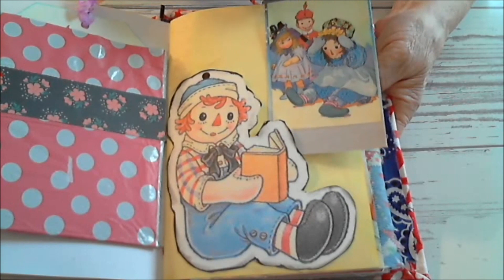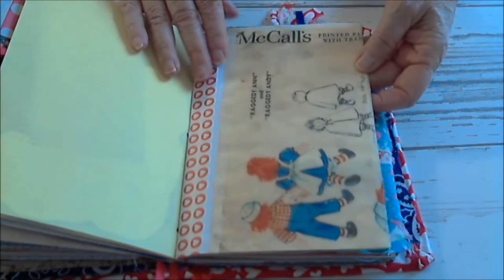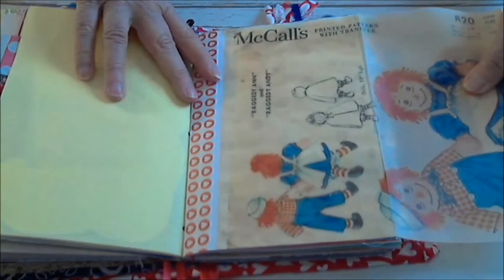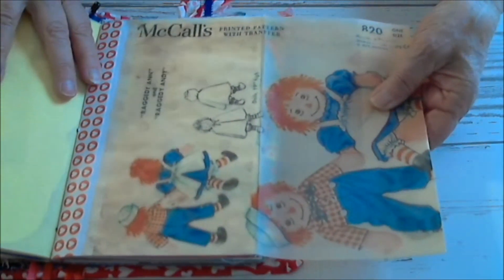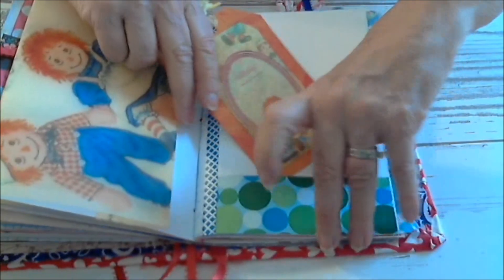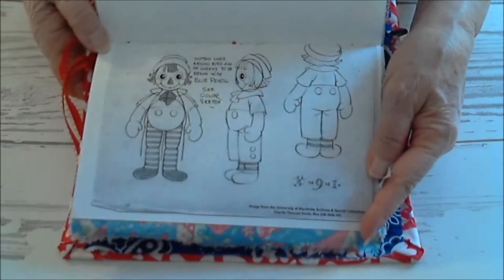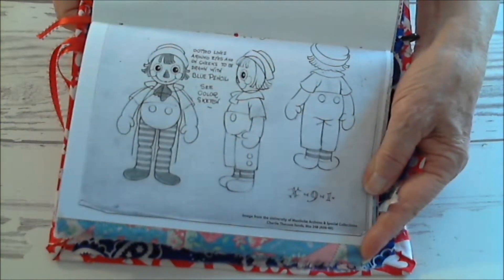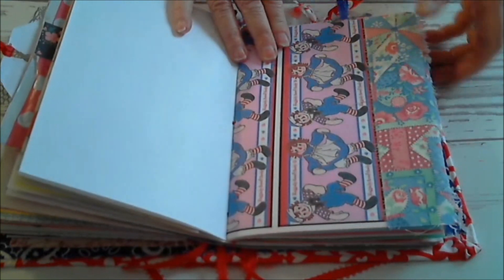So now we've got Andy sitting there. And I love this page — this page is printed on vellum. What it is, I will open it up. It is a McCall's pattern. People used to make their own Raggedy Ann and Andy dolls, so this is the pattern for it. And then it actually folds out one more time. I thought it would be fun on the vellum paper. So another page in a pocket. And some material. This is a directional page — there's another side to it too. If you want to learn how to draw Raggedy Ann and Andy, this supposedly teaches you how to do it. So this has got a lot of little surprises in it.